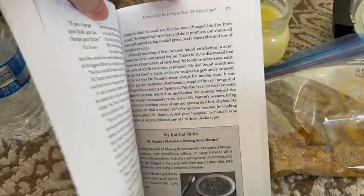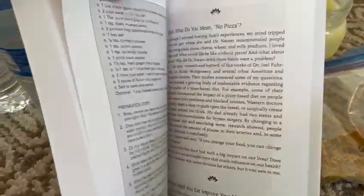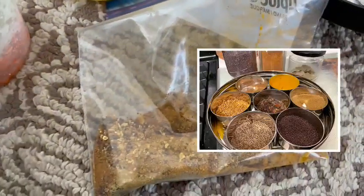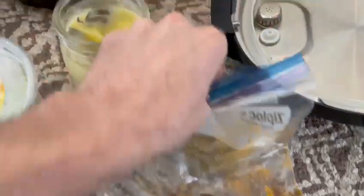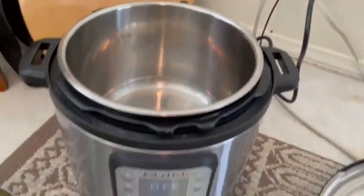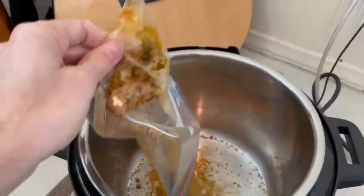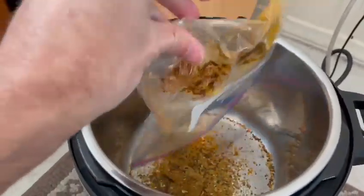I take all the ingredients from the recipe on page 173 and 174 — all these ingredients. I just pre-put them in a pack like this. I make it so easy. And some people like to sauté it beforehand, but I just put it all straight in there. So I just dump all those ingredients right into the Instapot like this. I got that all in there.